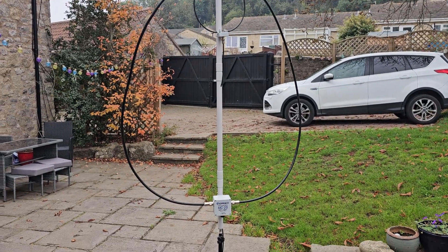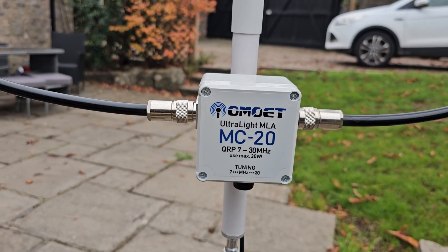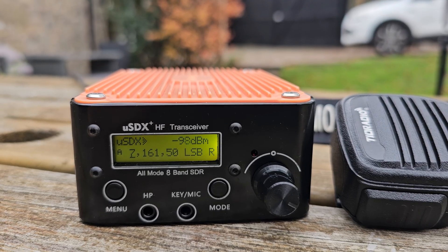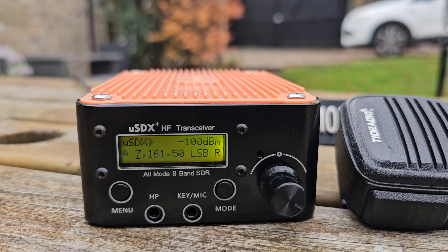To tune it you just turn this knob here. Massive thanks to Paul for this. You turn it until it's nice and loud.